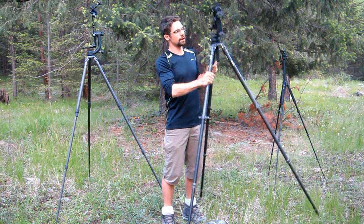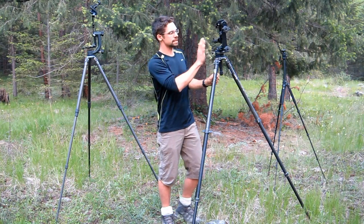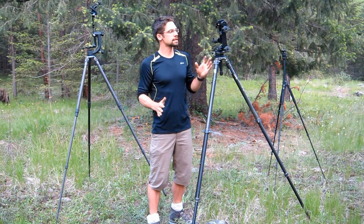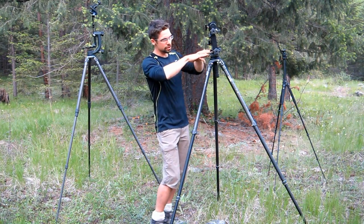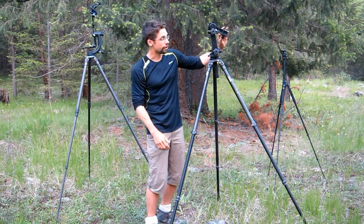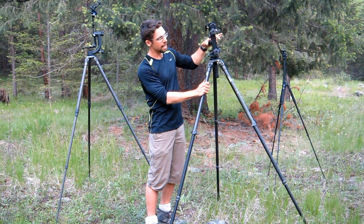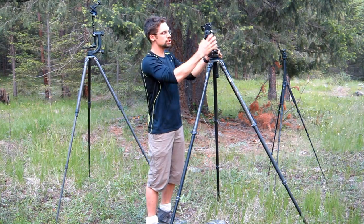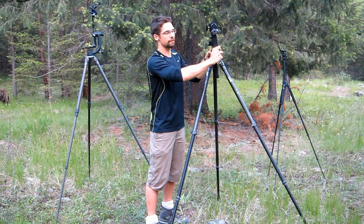Up here I've got the gimbal head from Custom Brackets. Why not a Wimberley head on this one? Well, the Custom Brackets head is also a very great product, very comparable to the Wimberley in many ways. But one thing I really like about it when shooting in the water is it has a little lock — so you know you can't tip the camera further than that. You can be panning around at eye level and know you can't dunk your camera. That's a great little innovation from Custom Brackets.